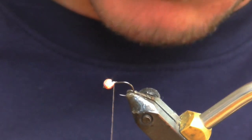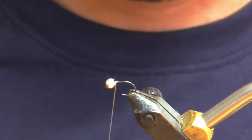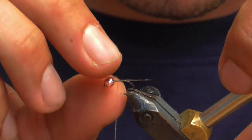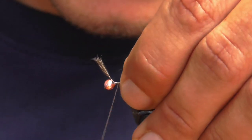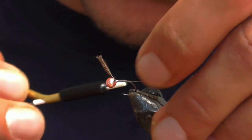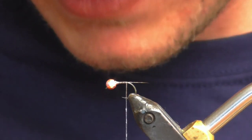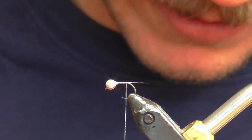I'm going to start — the body is going to be Vivas Body Quill in pale pink, and I'm using it on a bobbin just like you would thread. I'm going to start by adding a CDL tail — you can do medium, medium pardo, light, dark, whatever. I don't get caught up in tail colors. I'm going to add just a handful of fibers; I don't typically count. Nothing's exact. I'm going to take a quick layer of thread back tying in the CDL. This is also on a wide gap hook with a 3.5mm bead.